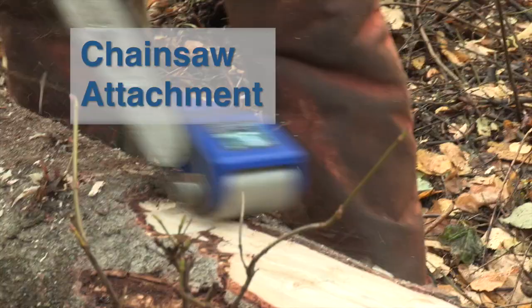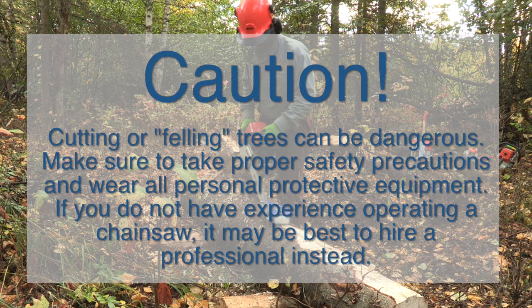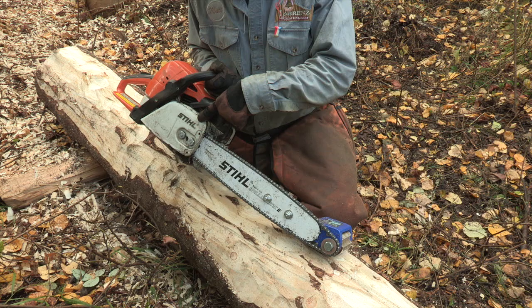Chainsaw attachments have also been developed for debarking logs. These attachments speed up the debarking process and require less effort to use. However, they may not be ideal for all situations. Cutting or felling trees can be dangerous. Make sure to take proper safety precautions and wear all personal protective equipment. If you do not have experience operating a chainsaw, it may be best to hire a professional instead.